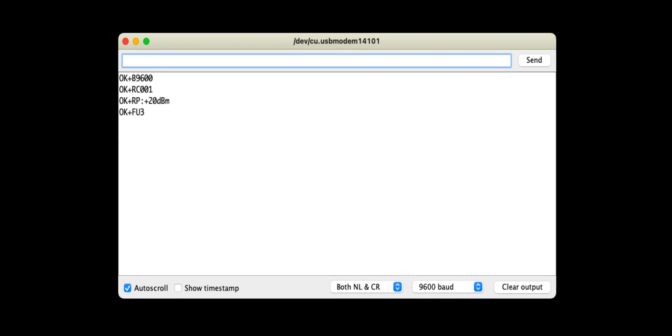I am using the default settings for the HC12, so you do not need to configure it using AT commands. This information is for users who want to use custom HC12 settings, and for that I have also provided the Arduino code on GitHub.